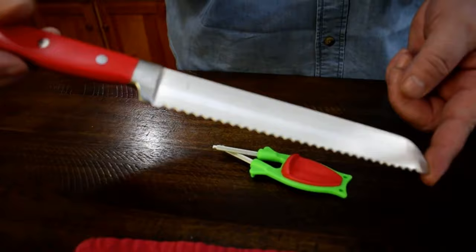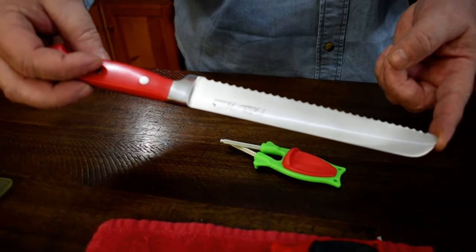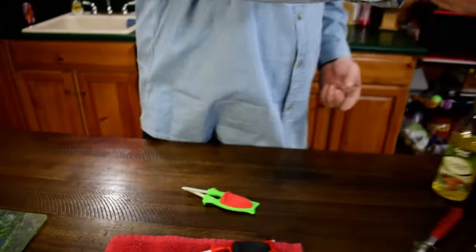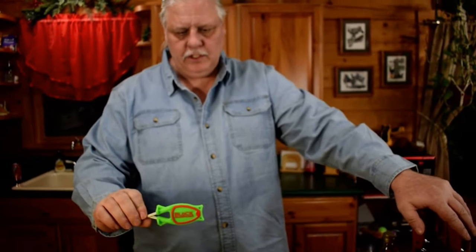The Block Sharpener will sharpen every serrated knife you own. It will not damage the blades. It will take them much sharper than brand new — I'll guarantee that. You can sharpen your scissors, lots of different things, anything in the butcher block you can sharpen. Machetes, katanas.